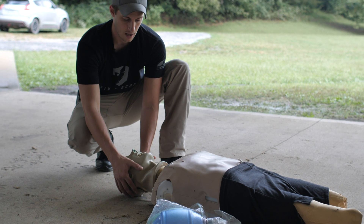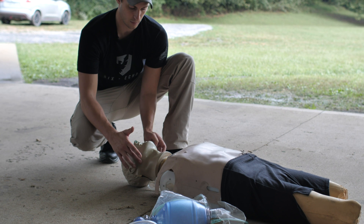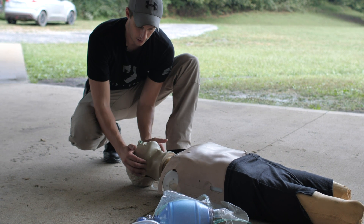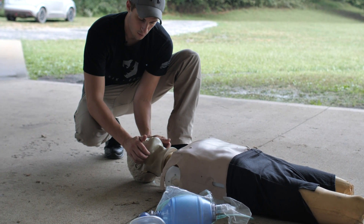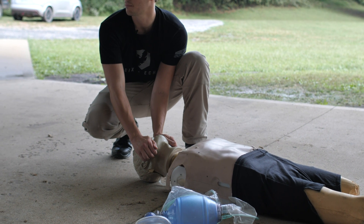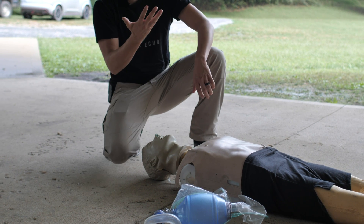Rather than taking the head back and potentially worsening spinal damage, we take the jaw line and push it up and forward. We use our hands on the cheekbones, pull up underneath, push the jaw forward and displace it. Since the tongue is attached to the jaw, pushing the jaw up pushes that tongue up and opens the airway.